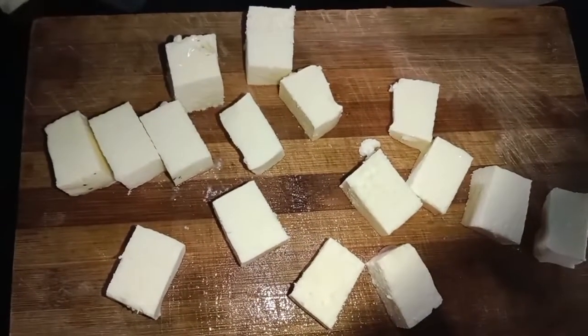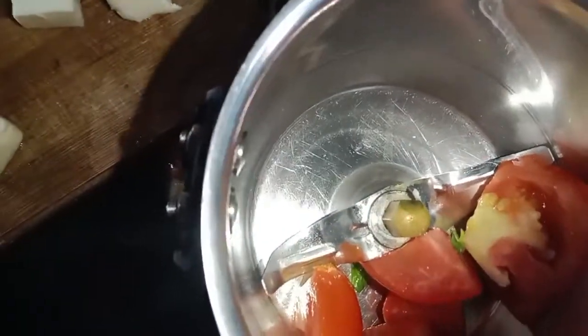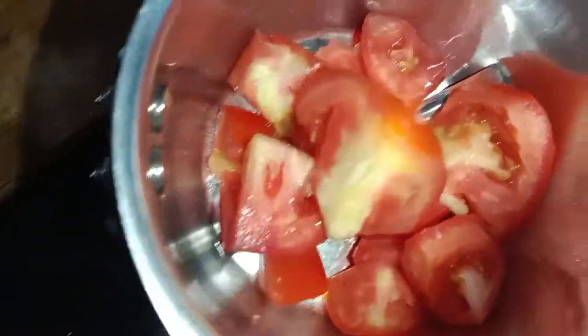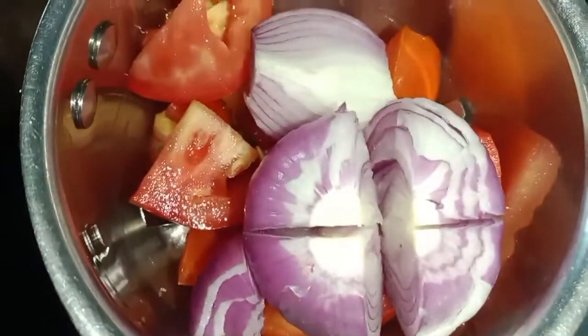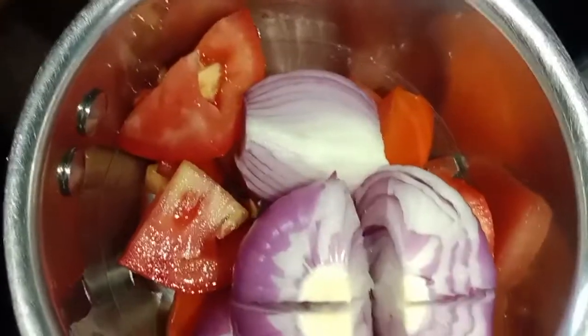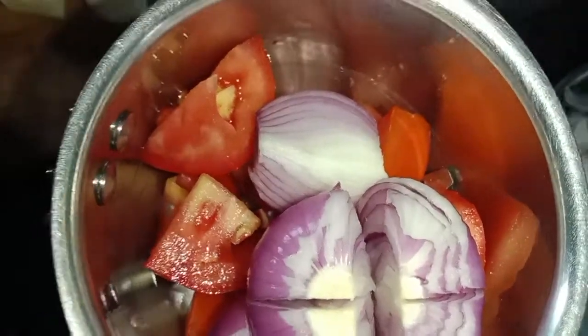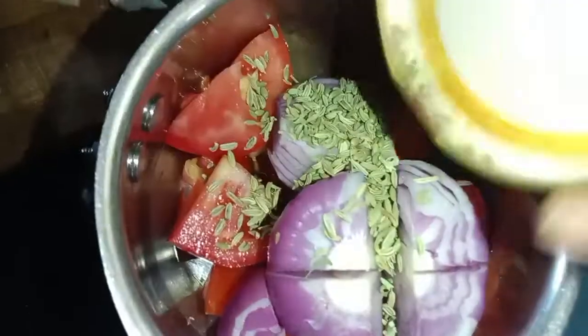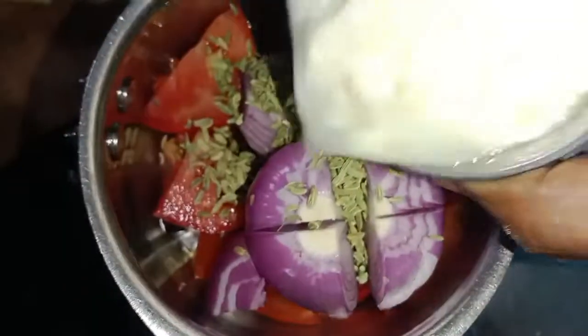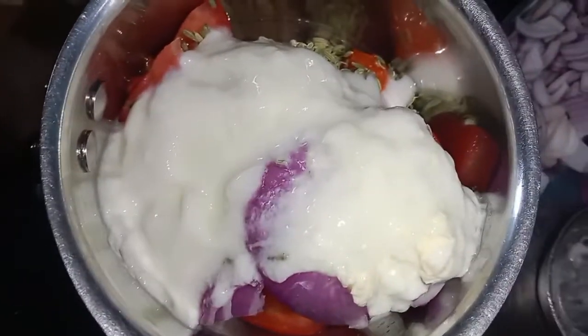It's also very good. The food is made to look attractive. You can add a mix jar to the gravy. Add 1 tablespoon of the sauce and 1 cup of sauce. Let's make a paste and add it to the pan.